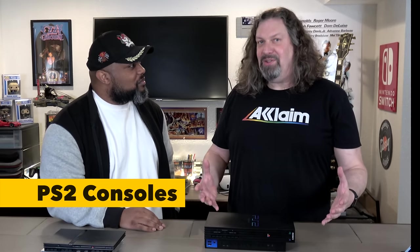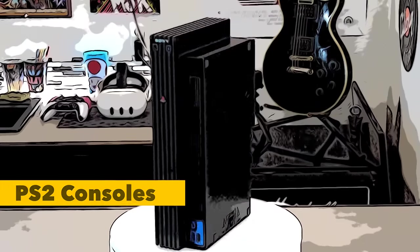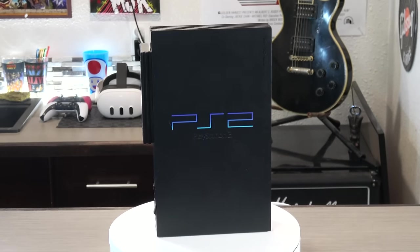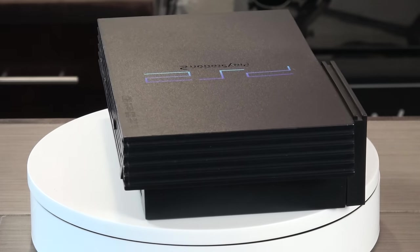We've got a couple of consoles here, starting with the original PS2. I love this thing. I think this has one of the best designs out of any system. A lot of systems today look kind of funky, but the PS2 design was great — you can stand it up, lay it down, all that good stuff.